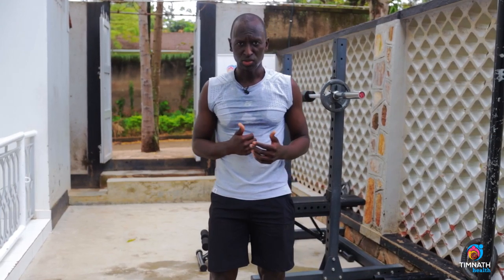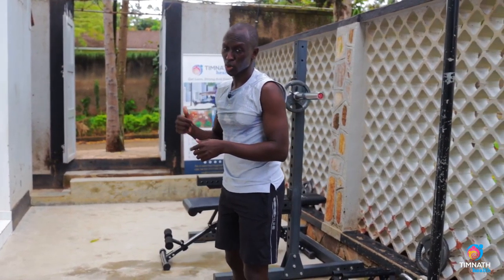Looking for more workouts like this to get you lean, strong, and healthy? Check out the link below. Till next time.